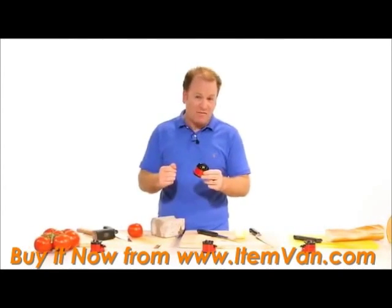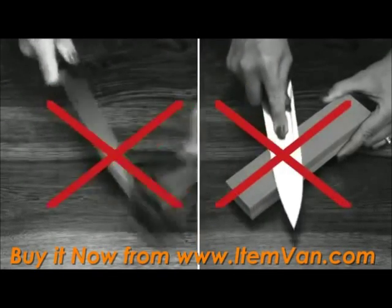Hi, James Sheeney here with the world's best knife sharpener. Forget sharpening knives the old way. Have a look at this.